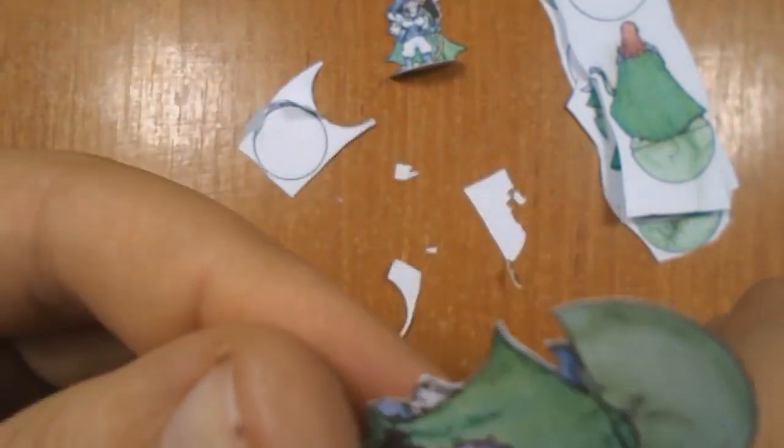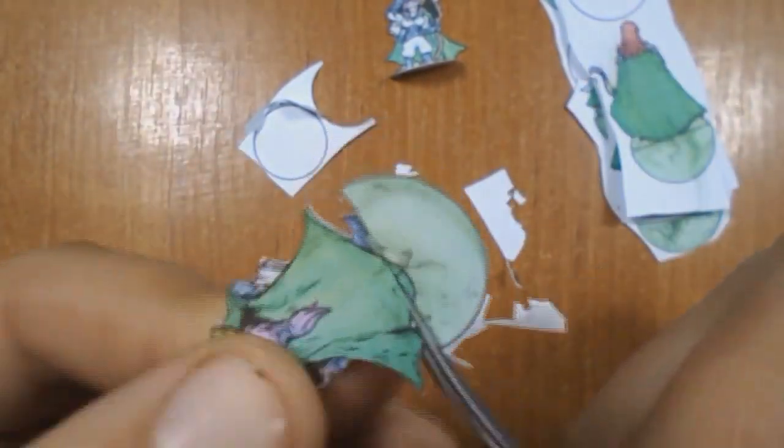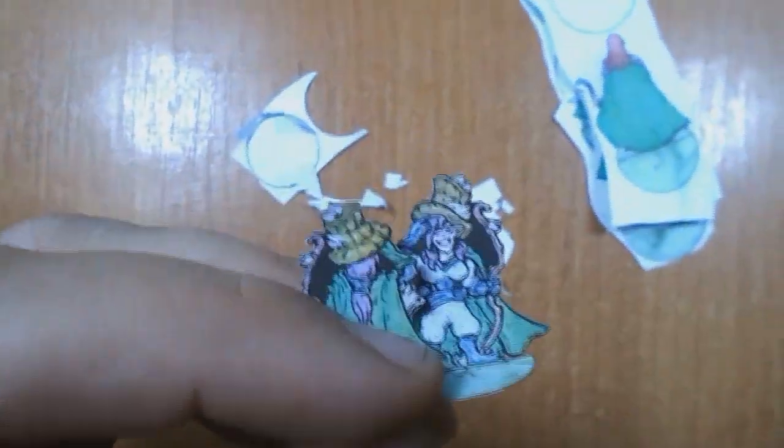A very important thing to finish the mini is the glue. In my country I use Cetol 2488; you can find something similar. What you want to find is a white glue for book covers. That kind of glue cannot warp the paper, so you don't need any pressure tools to make the figures straight. For gluing I use a simple toothpick, which helps me place a thin line of glue on all surfaces.